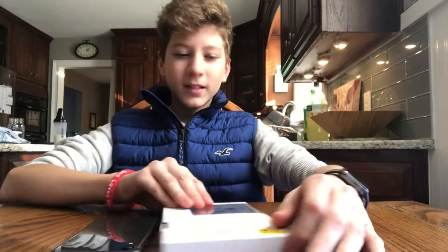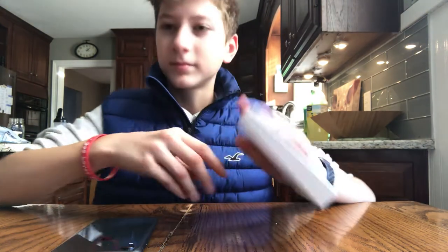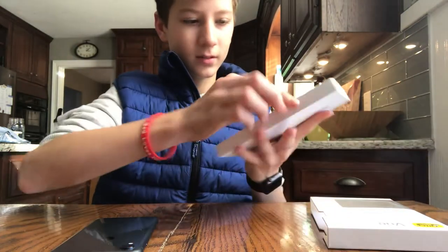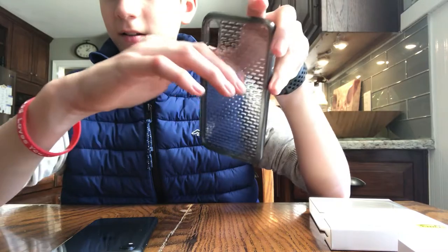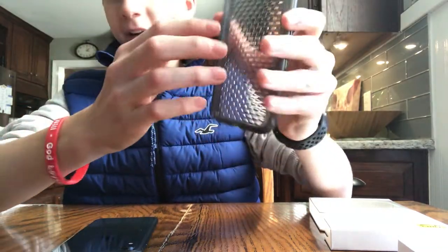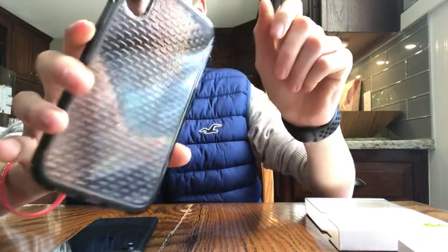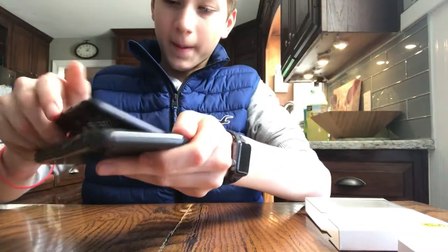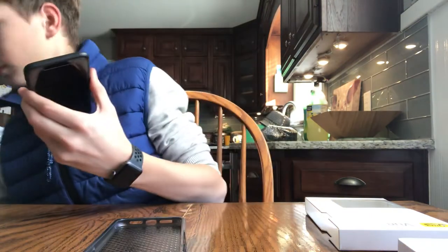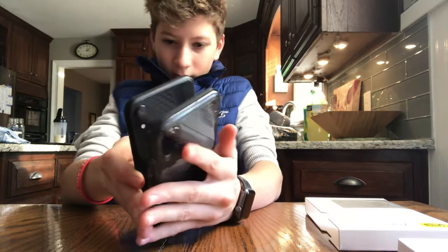Hey guys, welcome back to my channel. Today I got another unboxing for you — the OtterBox View case in black. Here it is. There's a nice design on the case but it's on the inside, so the back is just smooth plastic and the sides are kind of a rugged feel to them, so it'll protect your phone.